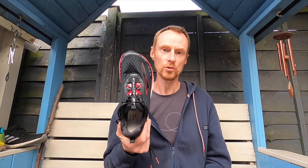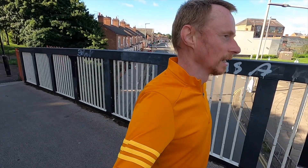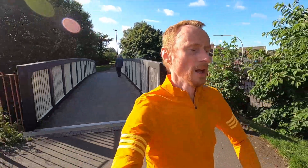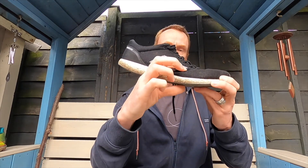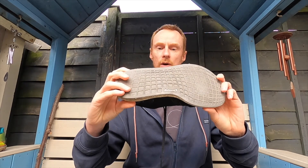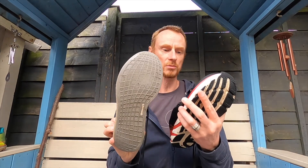They did two versions of the Torin 4: the Plush and the Crush. This is the Crush — slightly lighter weight with a little less padding in the insole and a dual-layer mesh upper, whereas the Plush had a knitted upper. I just wanted the slightly lighter weight. I was coming from some very lightweight Adidas Adizero Sub-2s, which have an 8mm drop, so they're really minimal in the forefoot with a bit of Boost Light in the sole. These are completely different shoes made for different things.